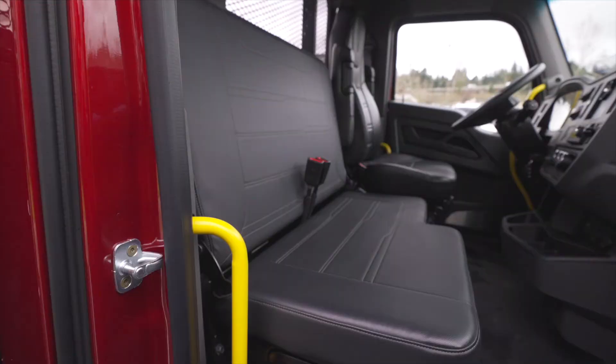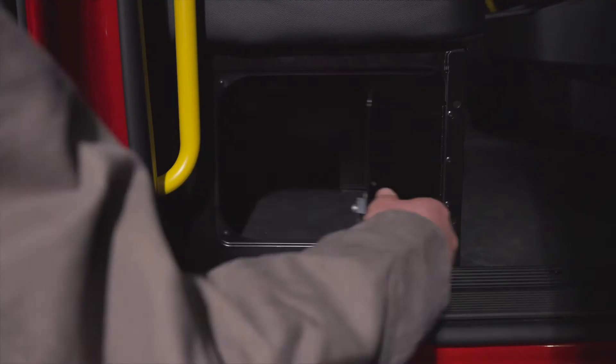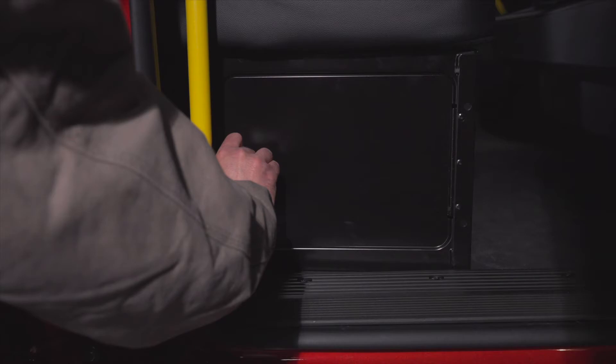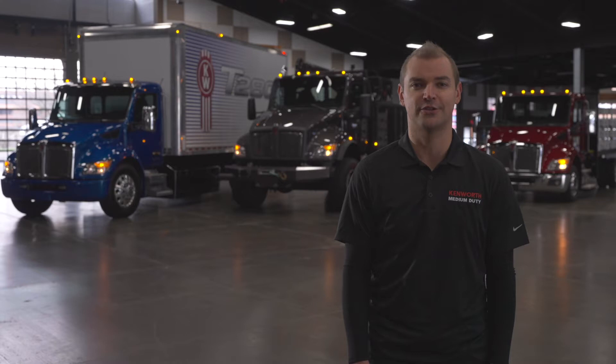Toolbox bench storage or batteries can be accessed by simply pulling up on the grab strap or from the access door found on the right. Remember to check your batteries during each pre-trip to ensure all terminals are clear and fastened properly.